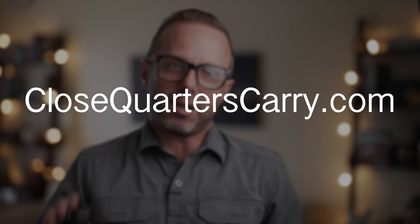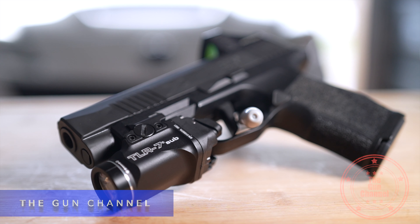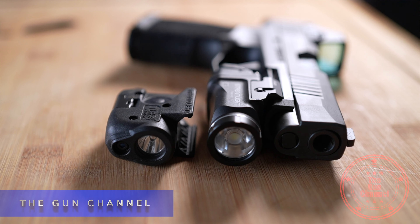Welcome to The Gun Channel. My name is Mike. A portion of today's video is sponsored by CloseQuartersCarry.com, but more about that later. I'm in the process of doing a review on the TLR7 Sub and doing some direct comparisons to the TLR6. This is a quick update to hold you over until we come out with a definitive full review.